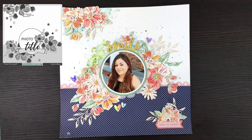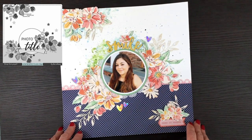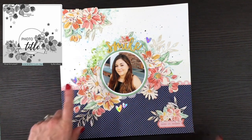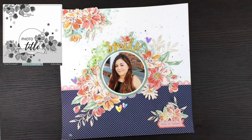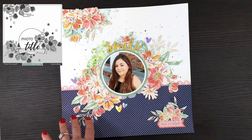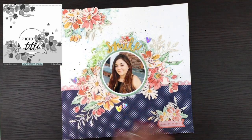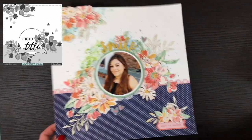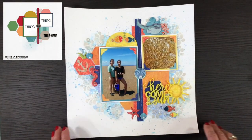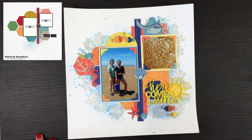This layout was made for day 19 using the Dear Lizzie She's Magic collection. I did some mixed media on the background, and I just love those flowers — I absolutely love fussy cutting them out and using them on layouts. I feel like the flowers were really the star of the layout, and with the mixed media and patterned paper, I really didn't need too much more.